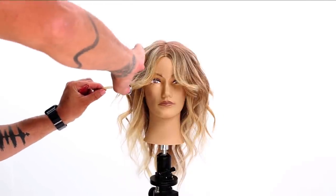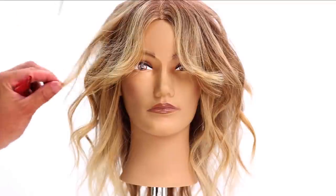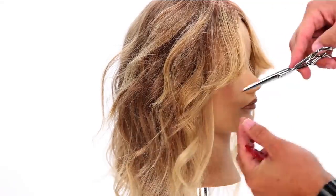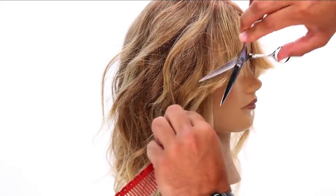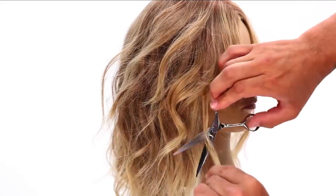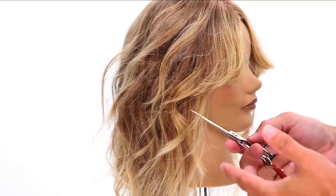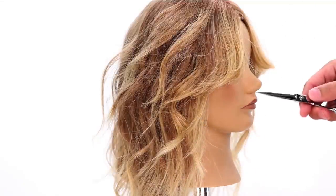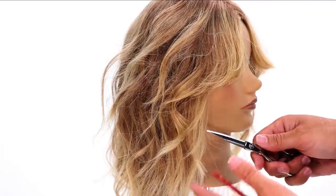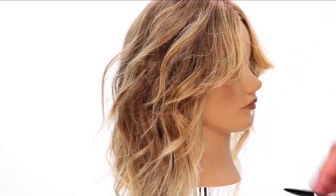Now I can slide cut into some of these pieces where I just want to take a little bit of length off — a little half close. The reason this works so easily is that we went in and cut it with elevation first, so it removed a lot of weight. Because it's light in each section, now it's easy for me to just glide through and cut.